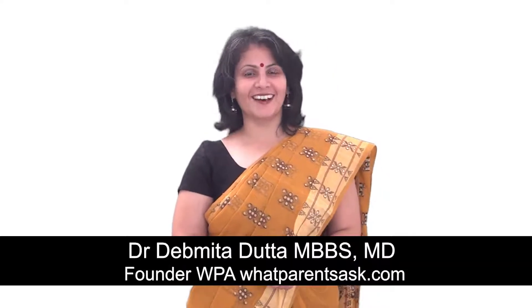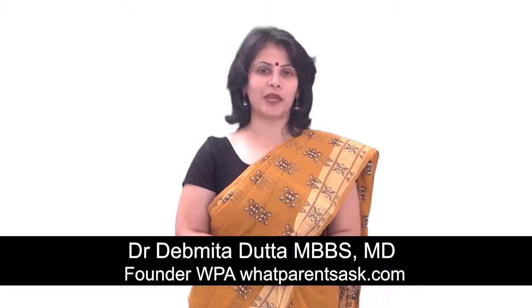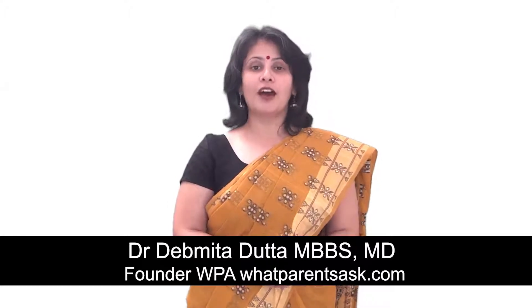Hi, I'm Dr. Devmita Dutta. I'm a parenting consultant and the founder of the website whatparentsask.com, a website that gives expert answers to parenting questions.